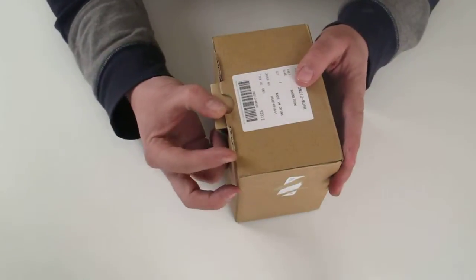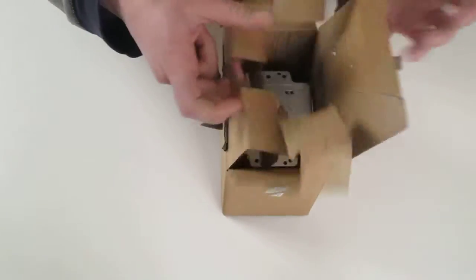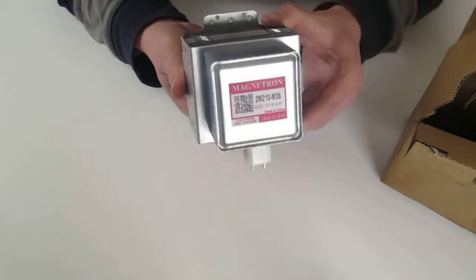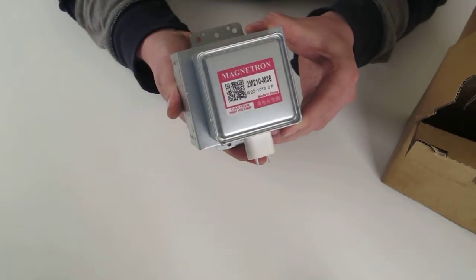If you have a look at the magnetron inside the box, this is the magnetron here and it has the part numbers shown on the back of it — the 2M210-M36R.